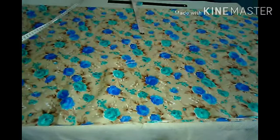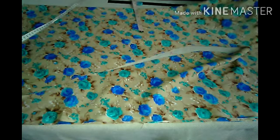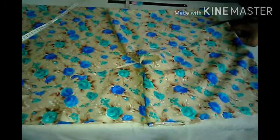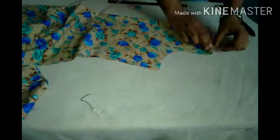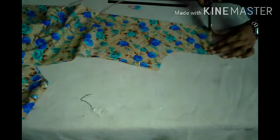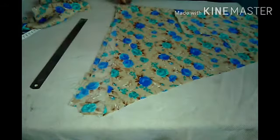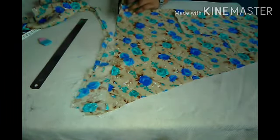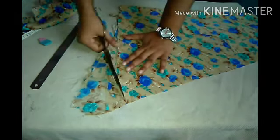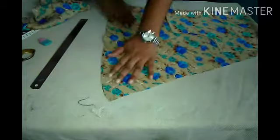We will cut the back and then cut the front neck and the arm of the neck. After cutting the armhole, we will cut the shoulder from the armhole. We will cut the center, cut the top and the bottom. The triangle shape is formed. After cutting the bottom, we will bring the corner — the skirt will be perfectly created. This is our cutting.